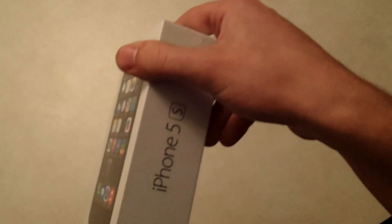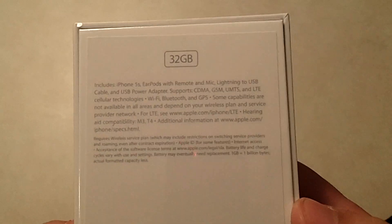So as you can see on the front, you can see it's black or space gray as they call it. On the side you'll see it's an iPhone 5S, the Apple logo on the top, and then the same on the opposite side. If you look on the back, you'll see it's a 32GB, and then it just gives you some of the general information that shows what's in the box and all that stuff.